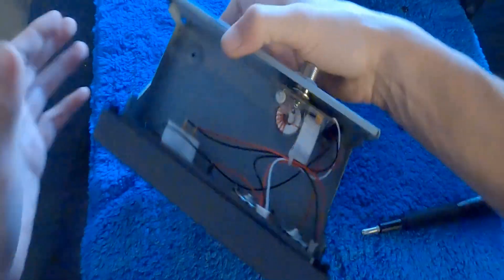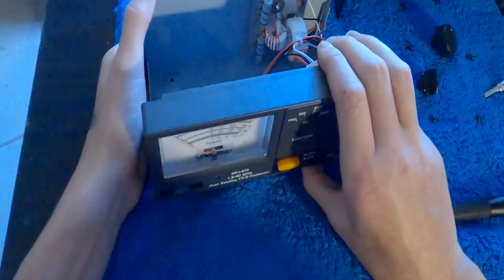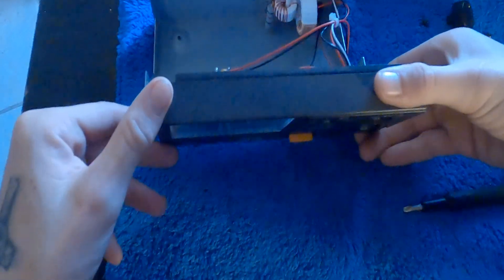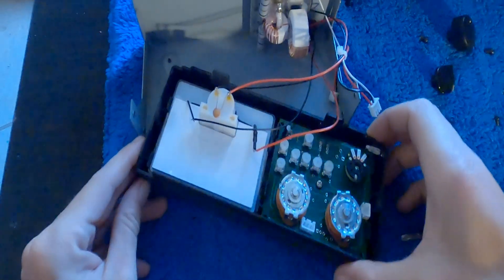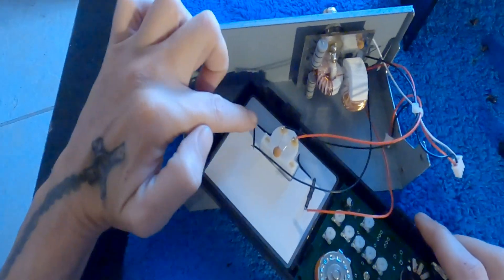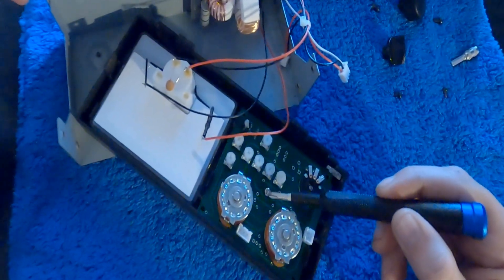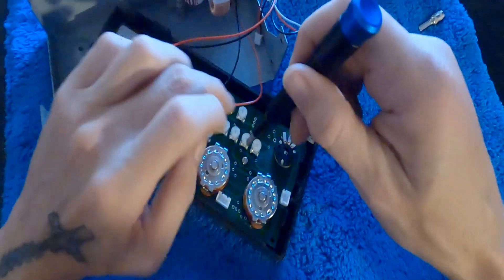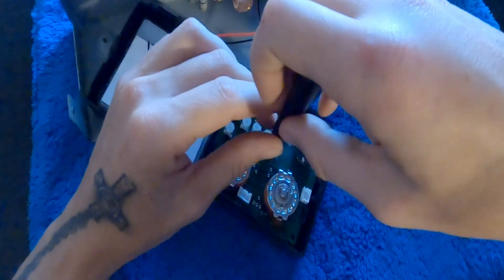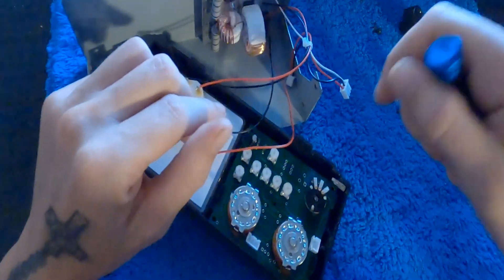So you're going to pull it off carefully, flip it up, and angle it to go inside the box — that way you don't pull these wires apart. Then there's one screw right here in the middle of the board that you've got to take off to actually get the board out. This screw was not tight whatsoever, and when you put it back in, you don't want to over-tighten it whatsoever.